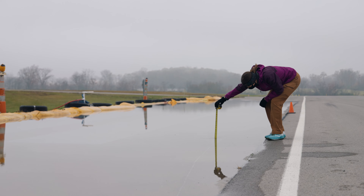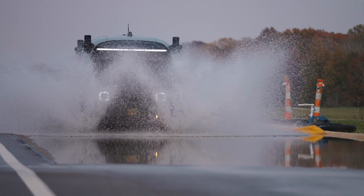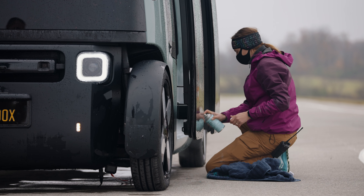Part of durability testing is water fording, and during water fording we are driving the vehicle through varying heights of water. What we're trying to evaluate is the robustness of the design of our exterior trim components, as well as the sealing of the body.